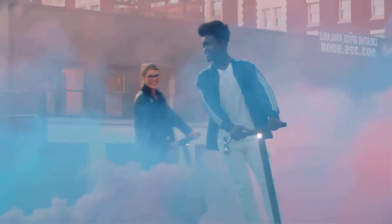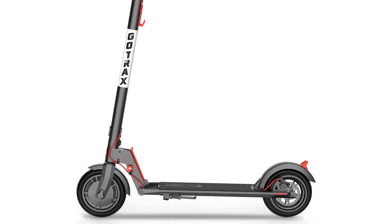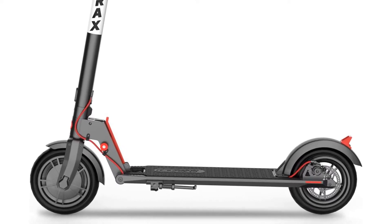This scooter has a folding design with a front wheel motor, LED headlight and taillight, and an innovative LCD screen. Braking is a combined disc and electric brake system.